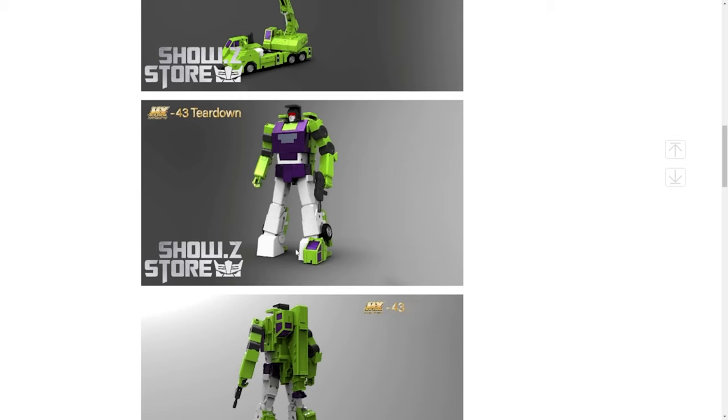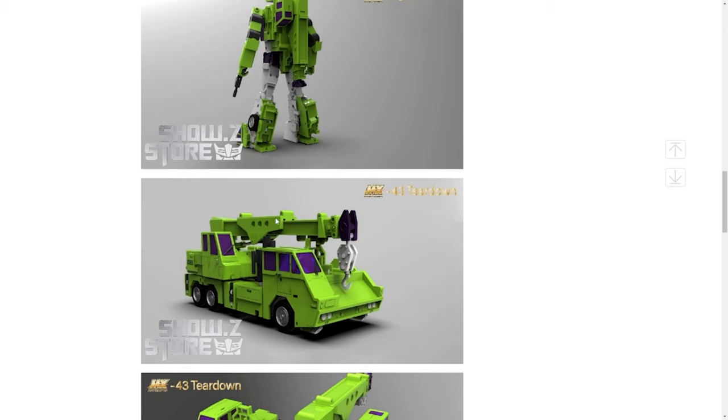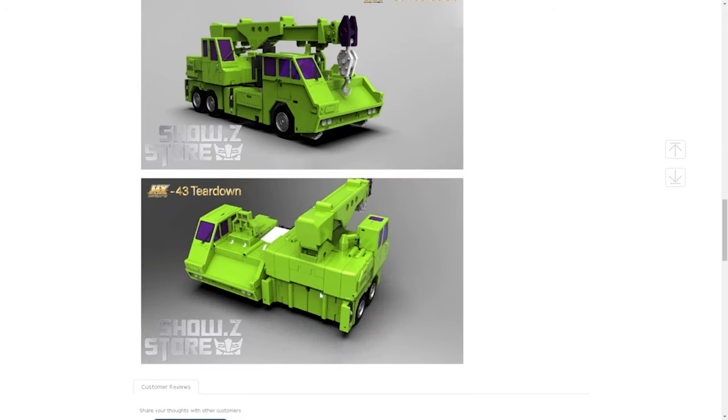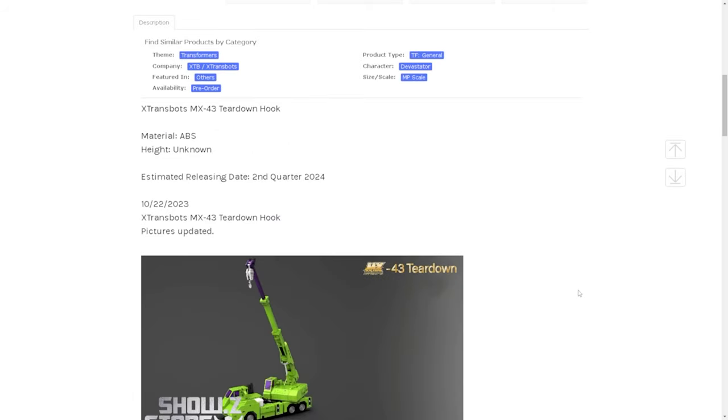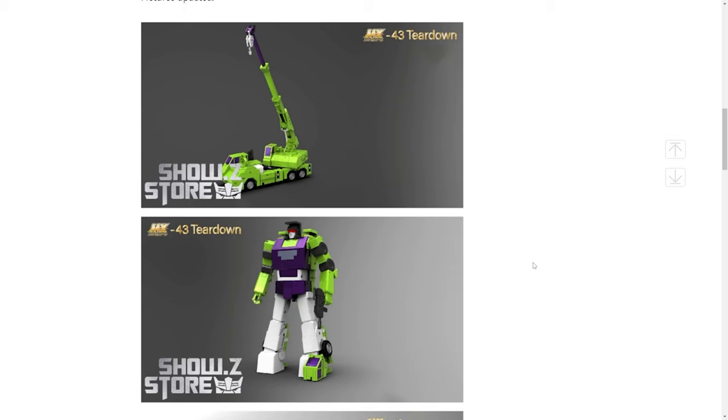I don't understand the white — maybe that's supposed to be like a metallic color, but it's really weird. Again, it's a prototype shot, it's not actual. Here's Combine Mode. The reason I'm thinking this might be parts-forming is because there's no wing — like the shield that he has — it's not here. Again, this is a product shot, so it could just be they haven't done it yet, and also it doesn't say it comes with anything.